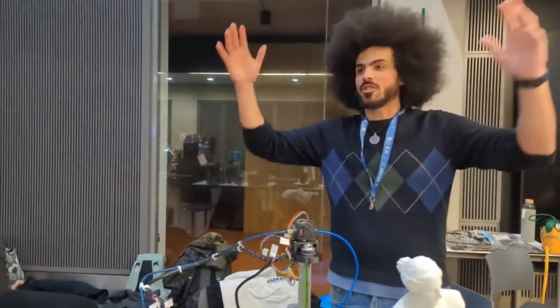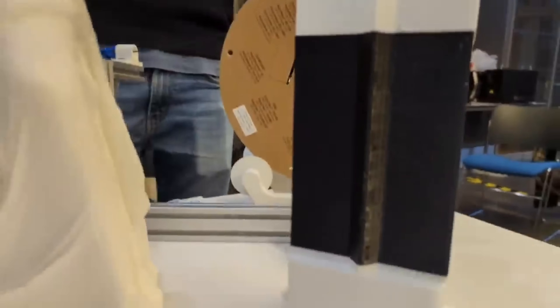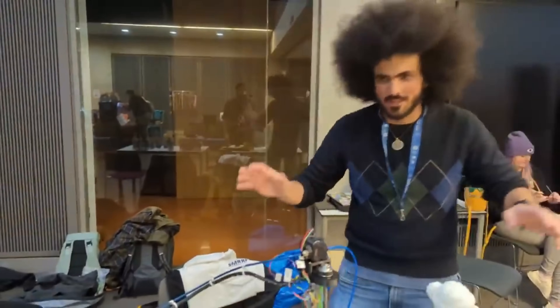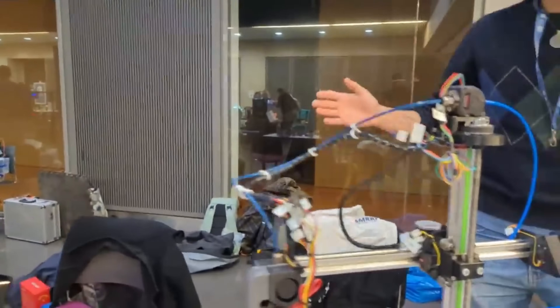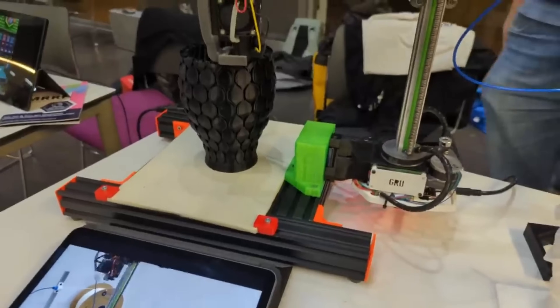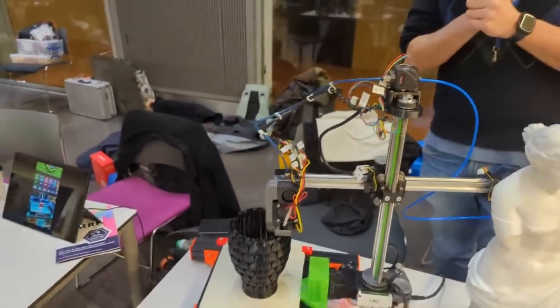The long-term goal is multiple printers working together as a swarm — 3D printing buildings, houses, ships, rockets. This is very much science fiction right now, maybe 10, 20, 30 years out. But it is definitely one of the most original concepts I've seen here.